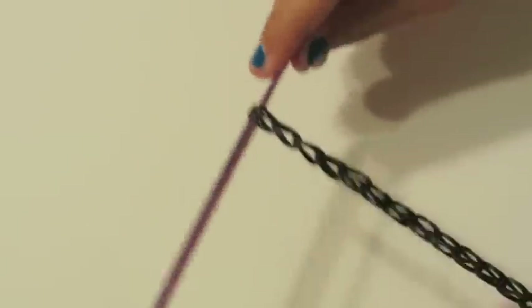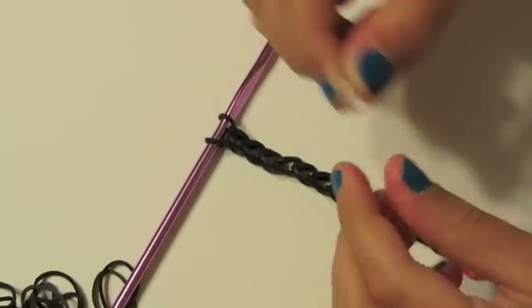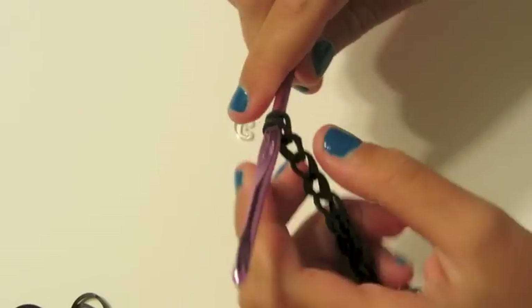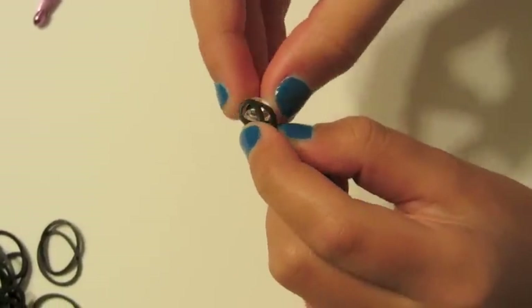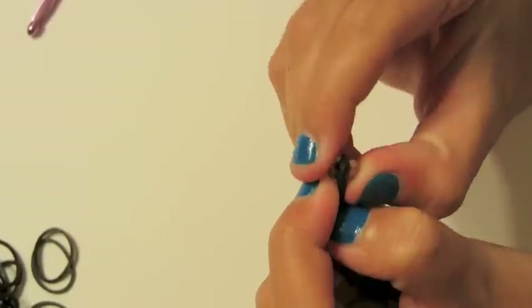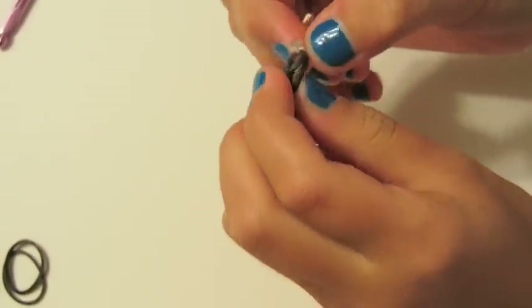I am going to show you how to put on a C clip. Take your C clip and pinch right here — I find it easier to do it this way. You are going to stick your C clip in between both of them and pull it up, so you get both of them stuck in here.